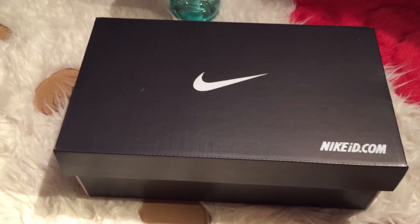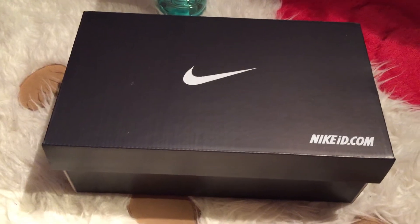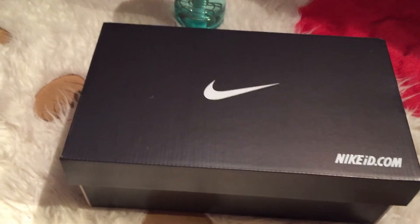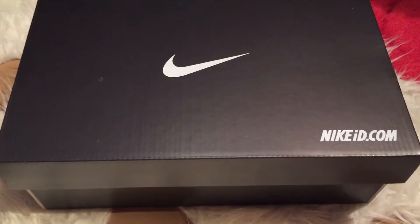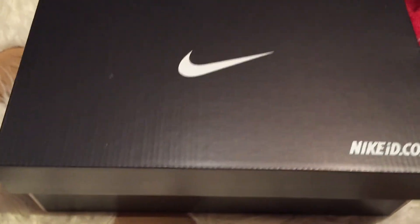Good morning subscribers and to all the YouTubers out there. Yesterday I did the video of my fitness haul — my fitness tops, shoes, shirts and stuff. This is the second pair of shoes that I got.